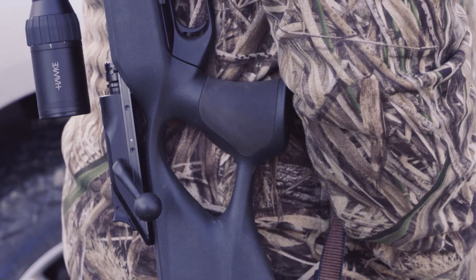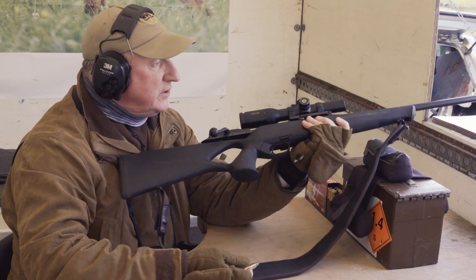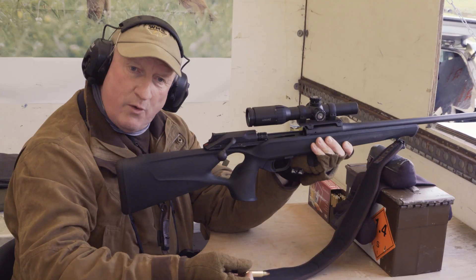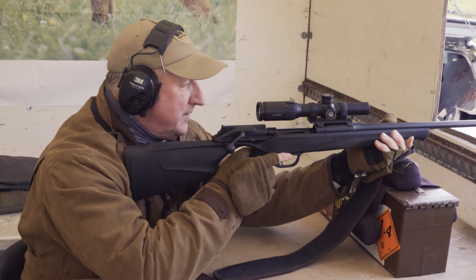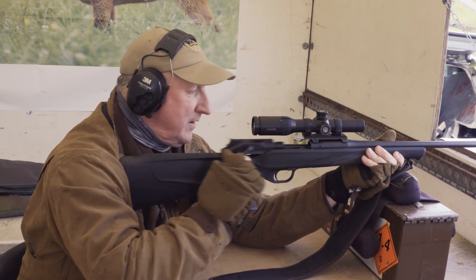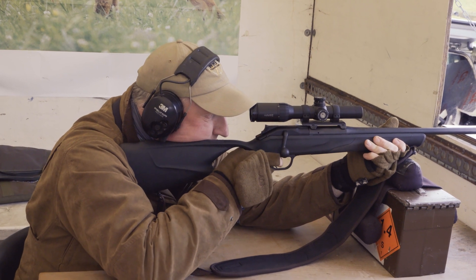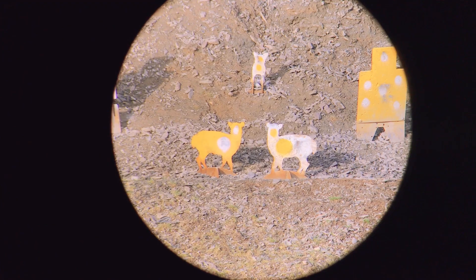This is the .300 Win Mag Blaser R8 Professional Success — a nice bit of kit to shoot. It's going to recoil a little without the moderator on — we Brits love our moderators — but that's no real problem today. It's also going to make a thorough bang in the shed, so we've all got our ears on. Please always protect your hearing. I'm going to address one of the targets in the front of our quarry, line up, breathe in, breathe out and make the shot.